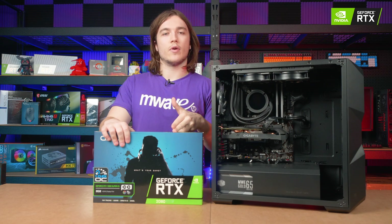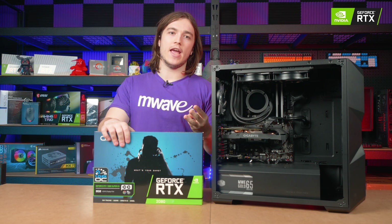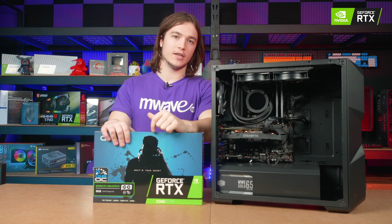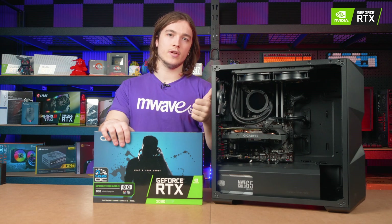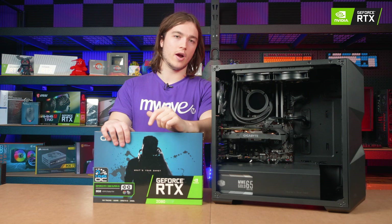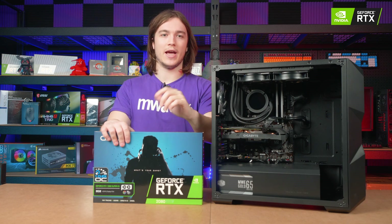This card requires 650 watts, one 6-pin and one 8-pin PCIe power connection, which I've checked against the power supply inside this computer and can confirm that it meets those requirements. It's a known brand and is gold rated, so I'm happy to use it.